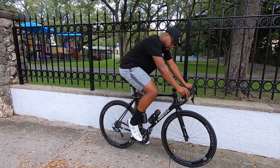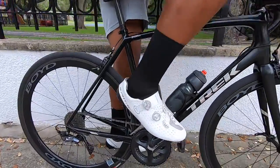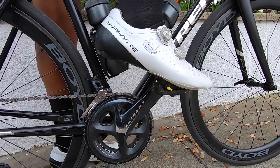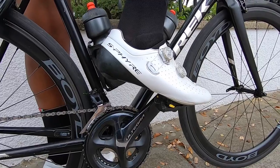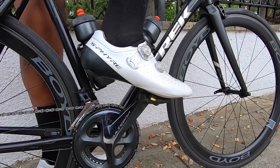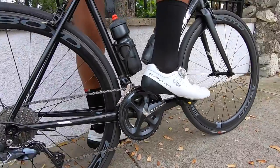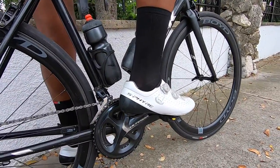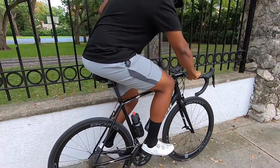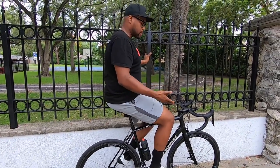First, go ahead and clip inside the pedal. You want to lead in with the front of the cleat and fit it inside the SPD-SL pedal, then simply put your weight on it to push it down. You're going to hear a snap — that snap means the entire cleat is clipped into the pedal. Then hold on to the fence or tree and clip in the other pedal. Now you're clipped in on both sides.